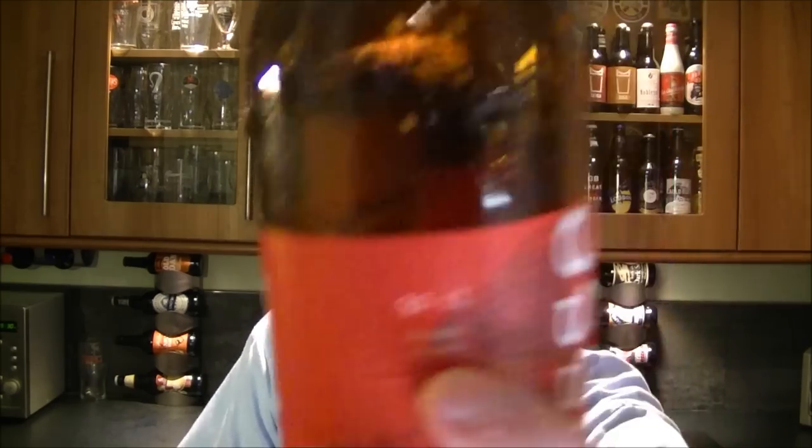It's 5.3% ABV. I'm kind of getting the hang of this now — I'm thinking just aim it at the camera lens and we should be fine. Just make sure you're kind of in the middle of the picture.